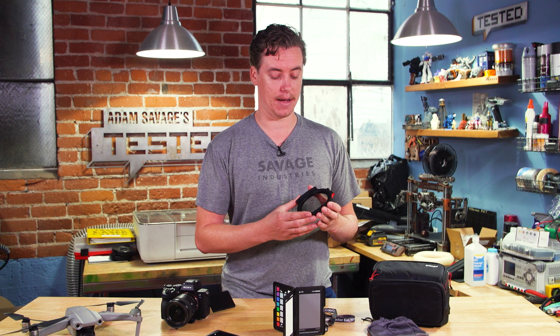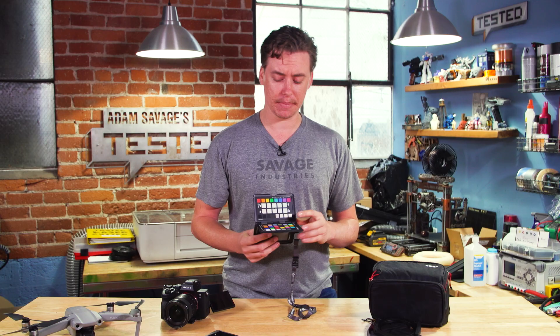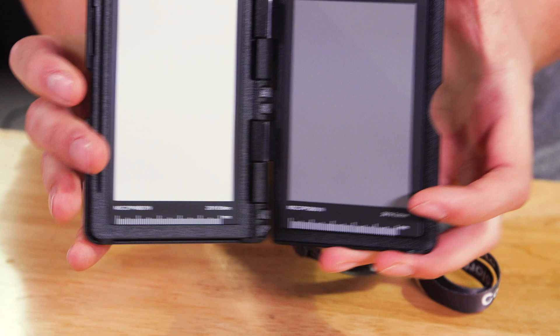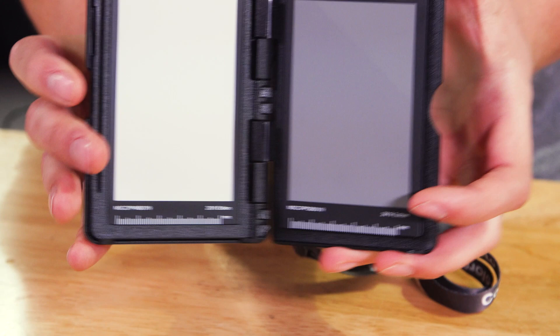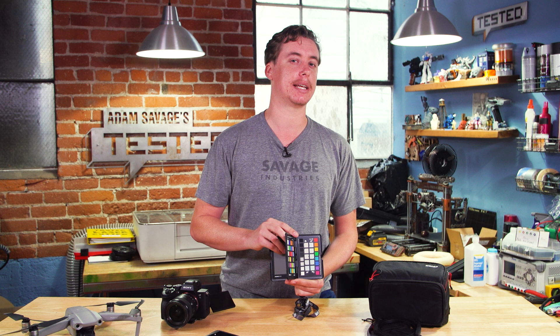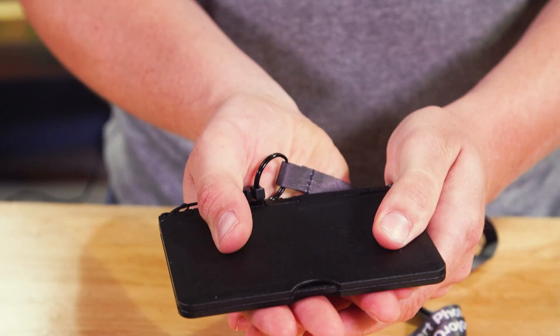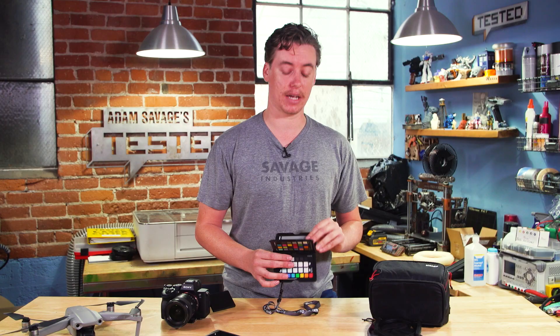Next is the X-Rite Color Checker. This is the Passport model. It's a little pricey, but there are other options you could go with too. I like this because it's very compact, rigid, nice quality — great for bringing into the field. Having a color checker is something I never really thought of bringing with me; I usually just bring a gray card or something like that. But if you're working in weird lighting environments, or with lower bit depth cameras like an 8-bit camera, having a color checker really gives you that extra confidence moving into post. It doesn't take up any room and it never leaves my side at this point.